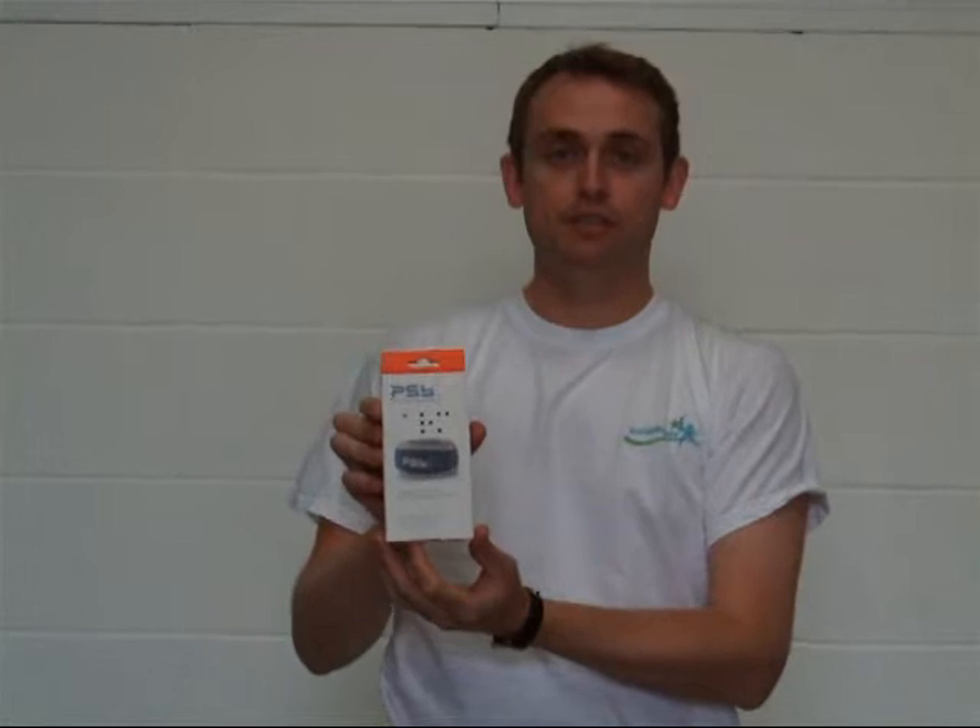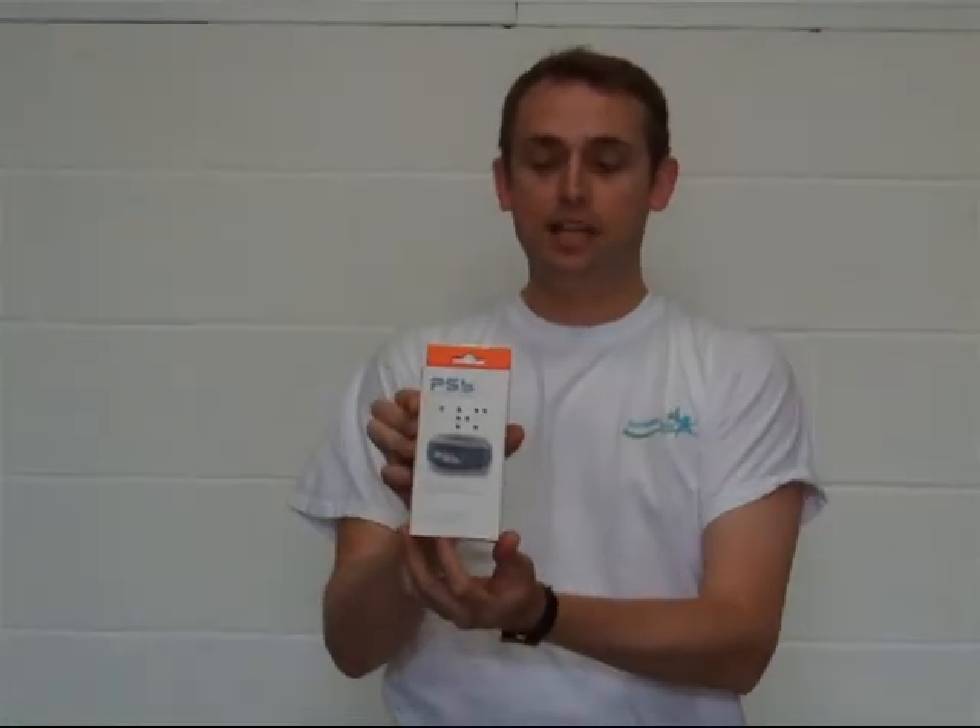I'm Michael Davison, Managing Director of First Aid for Sport, and this is the PSB arm brace used for tennis elbow.